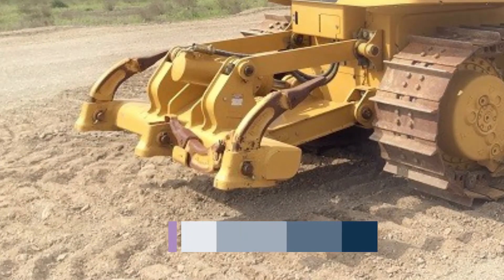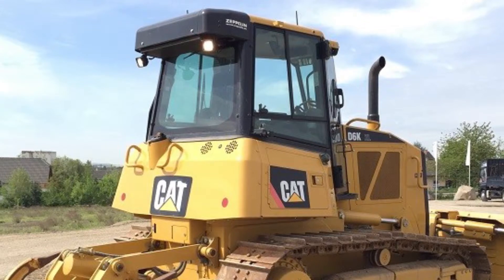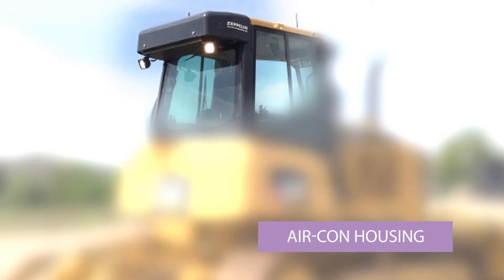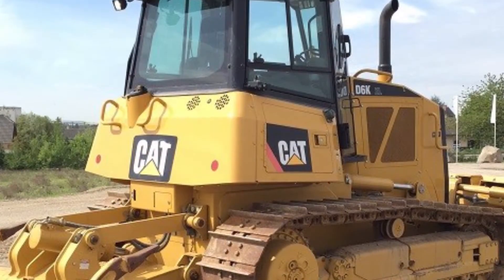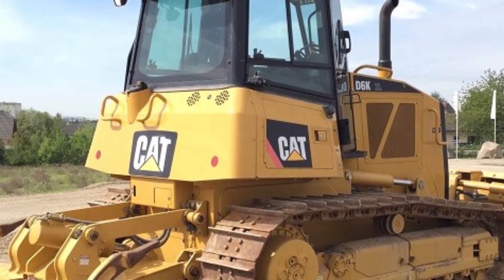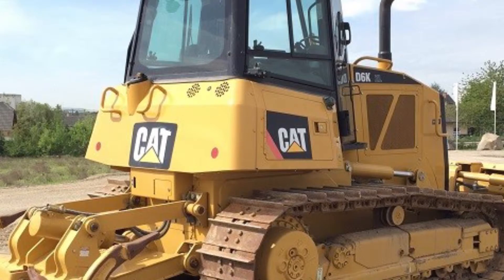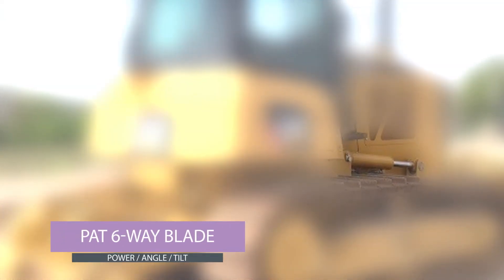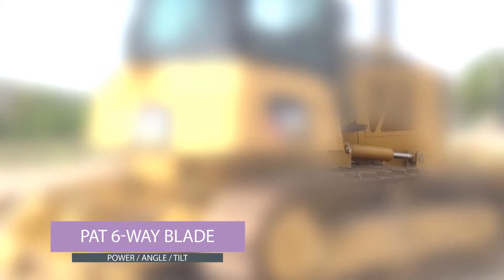This machine has got a multi-shank ripper on, which is obviously much lighter because the machine is smaller. At the back of the cab there's a small black bulge — that houses the air conditioning unit. If you see one of those, it means the machine has got air conditioning. On this machine you'll also notice that the rams, instead of going vertically up the front of the grill like on the D6R or D8R, run horizontally down by the side of the tracks. This is because it is a six-way blade, which tilts and is much more variable.